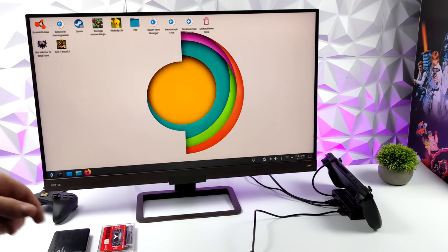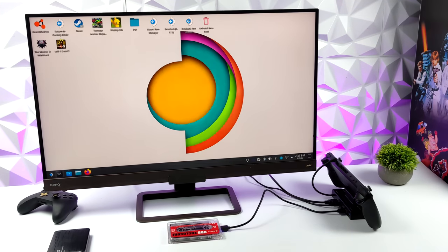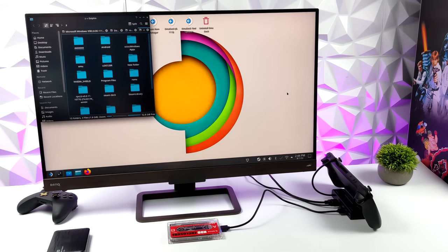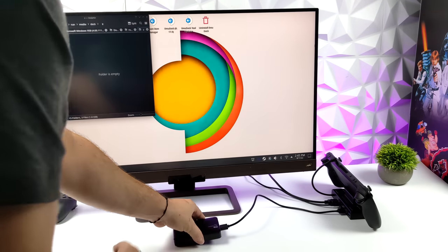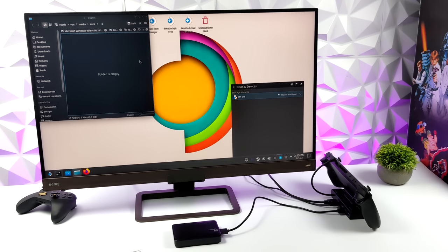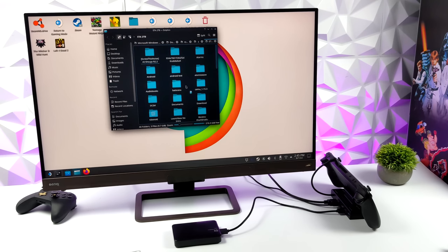Last thing to test: hard drives. First up is an SSD, which doesn't pull as much power as a mechanical drive — it comes right up, we can mount it and use it with no power issues at all. Then I tested a non-powered Western Digital 2TB mechanical drive, which pulls more energy. On some lower-end systems it won't get enough power to spin up, but with this dock having power fed directly in, we're good to go. The other USB ports with the wireless mouse and keyboard also keep working fine while the drive is connected.